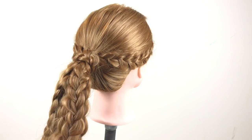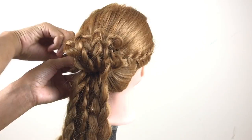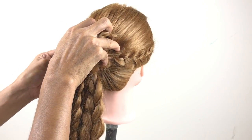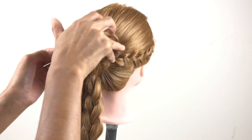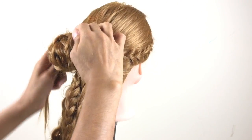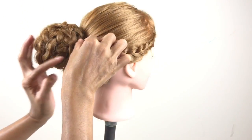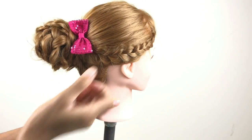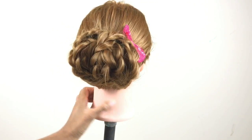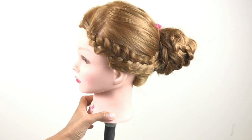Now we've got all our ponytail braids done, so we're gonna roll up to the bun. Keep spreading them a little bit more to make it look different, and you can use flowers, a bow, or something you like to put around there. Hope you guys like it, thank you for watching.